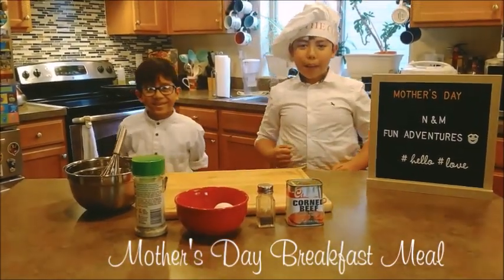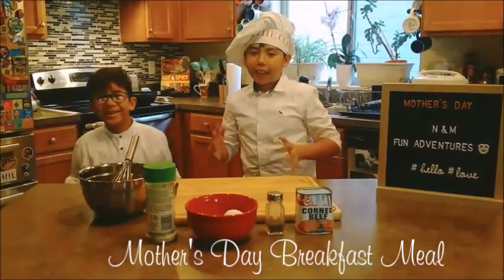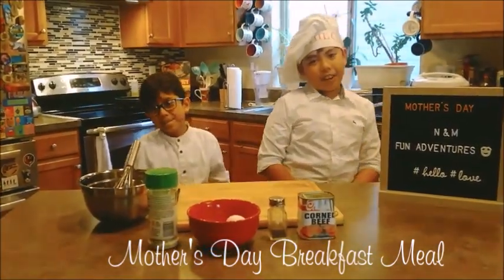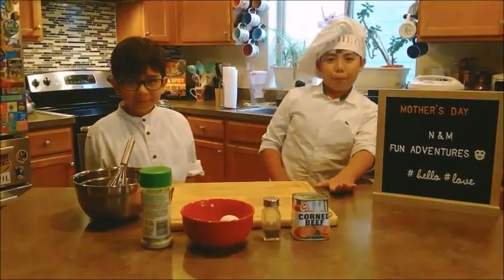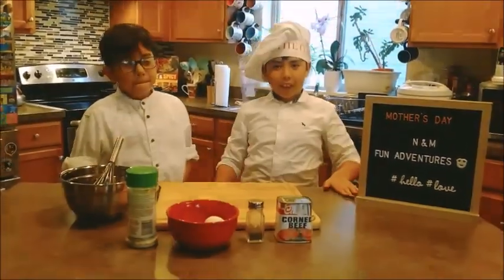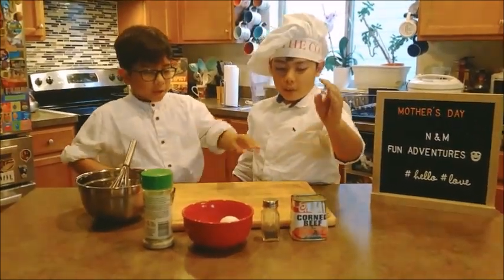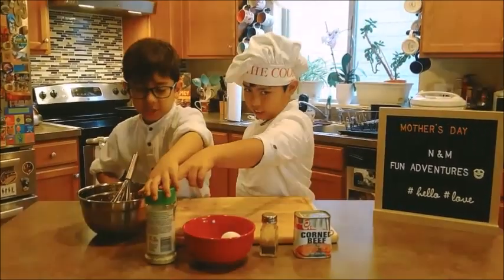Hi guys, welcome back to Anna Fun Adventures! Today we'll be doing a quick breakfast meal for Mother's Day. Here are the ingredients: corned beef, pepper, eggs, garlic salt.